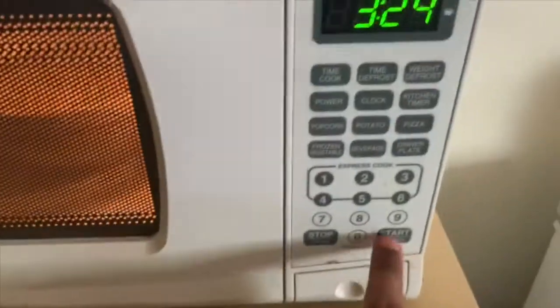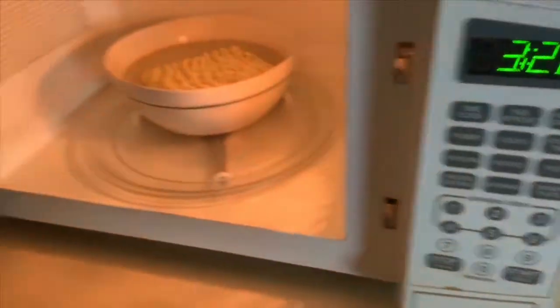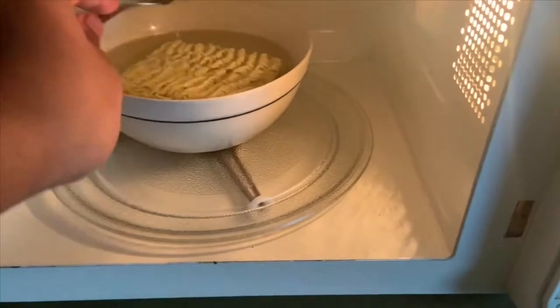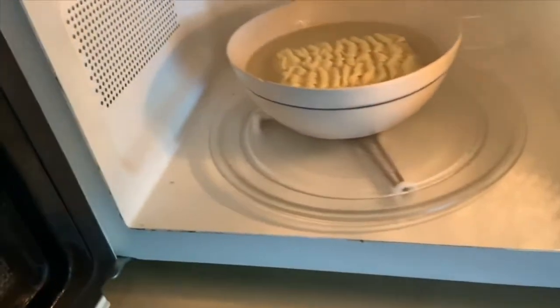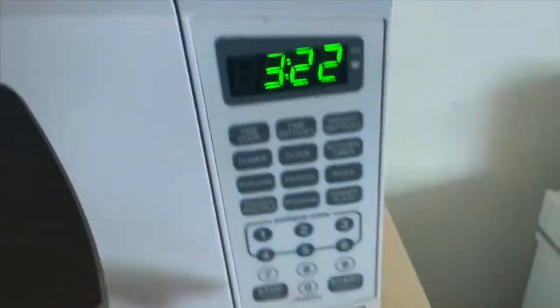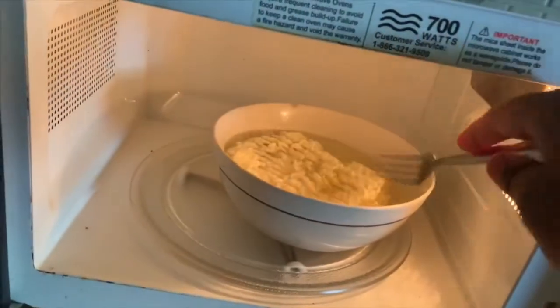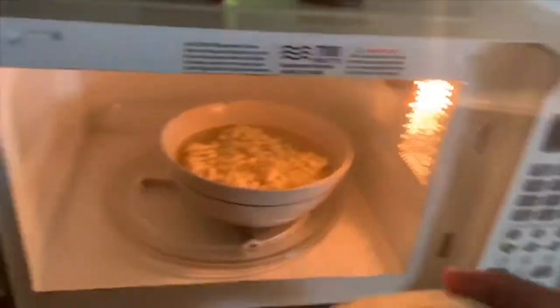I usually don't use the full five minutes — I stop in between, put my fork in, and feel the texture of the noodle. If it's still hard, keep microwaving. But if it has that soft, ready texture, you're done.